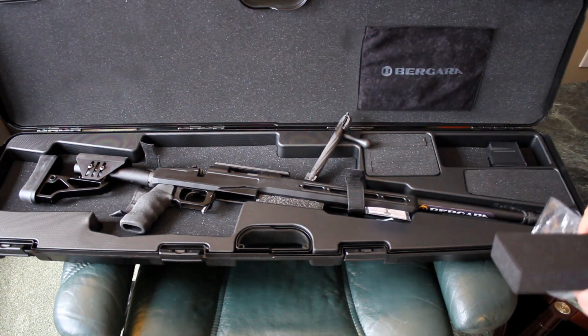It works well in its own right and also acts as a quick connect for their suppressors. It also came with a 20 MOA rail, which I did not expect either — saving me probably close to $300. Very impressed.